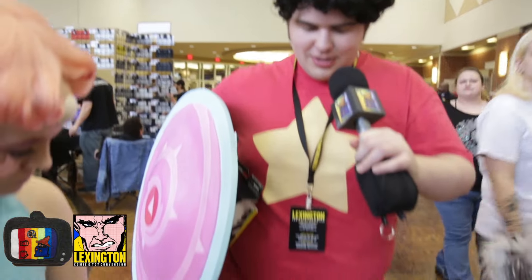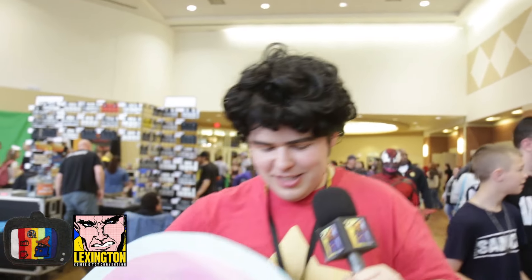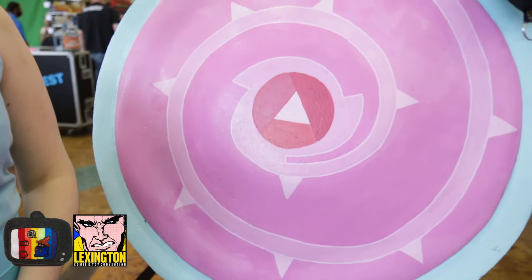Hi, I'm Steven from Steven Universe. I chose this character because he has a lot of fun but he's really strong too. I kind of relate, being a big kid — I grew up a big kid. Most of the costume is bought — the sandals, the shirt, the wig. Pearl here helped me style it. And the shield is insulation foam and paint.